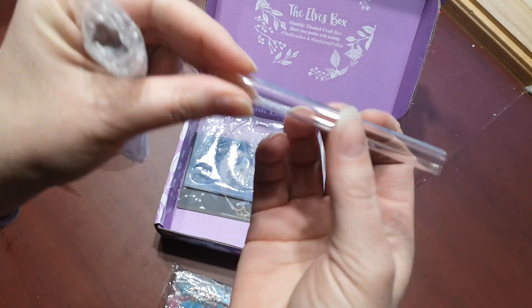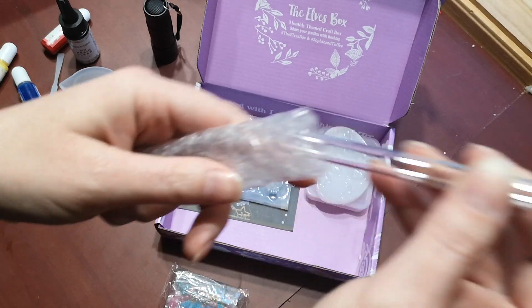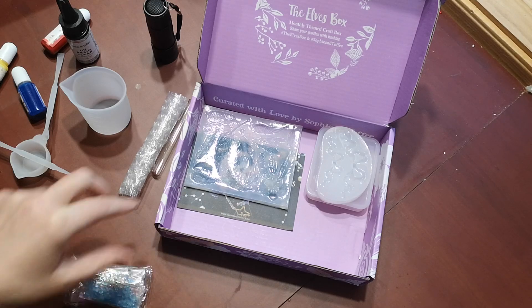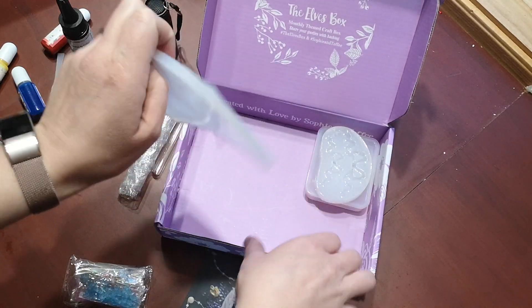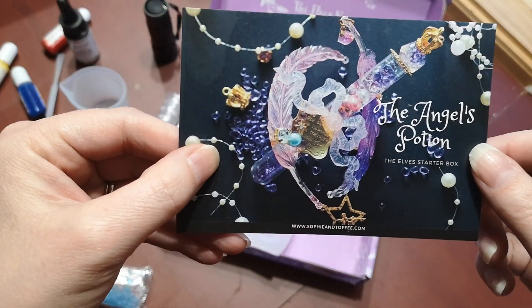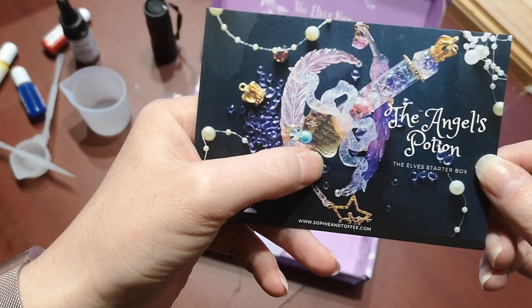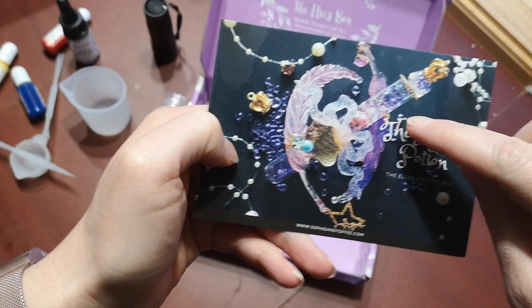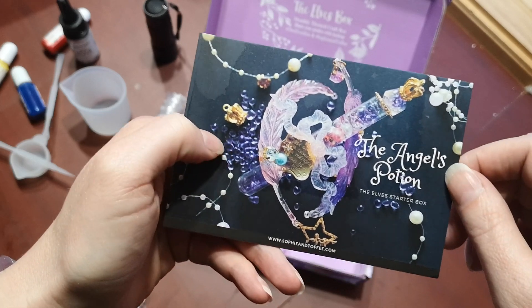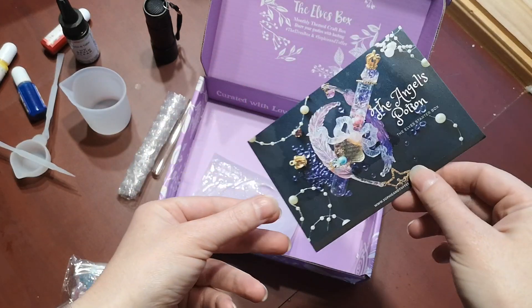I think they're glass, but maybe they're plastic. When I hit them against each other, they sound like glass. It came with a picture of a project you can make. Everything for this project does come in the box. This feather mold is in the box, this bow mold is in the box, there's the test tube, and even these gold pieces are in the box as well.